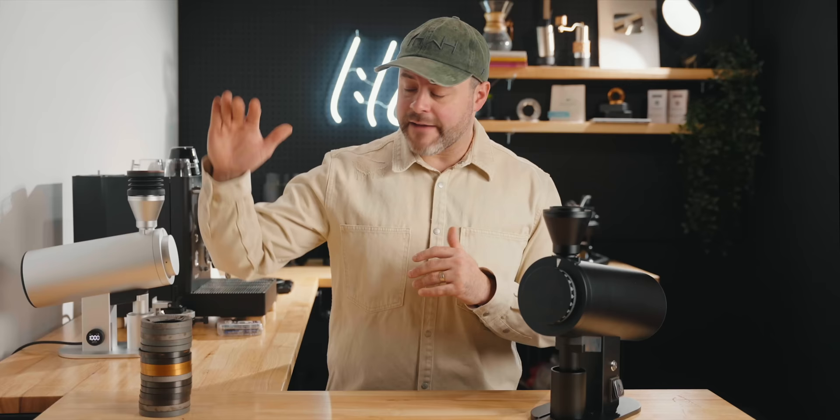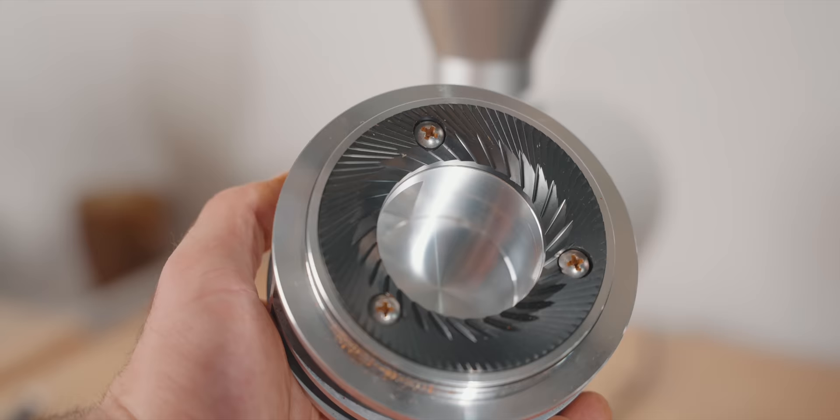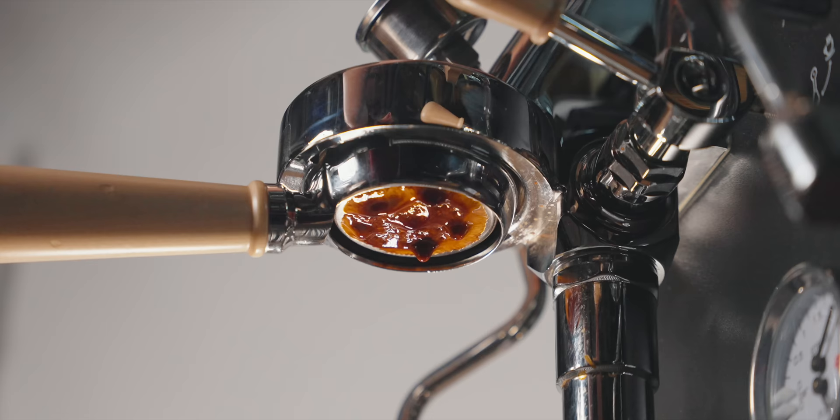I've compared half a dozen burr sets for this grinder. We're going to start with the stock burrs — the espresso and the brew burrs — and talk about my experience with both of them. Let's talk about the DF83V.